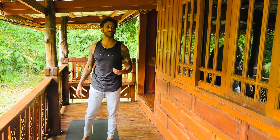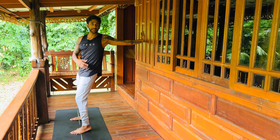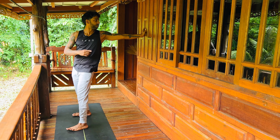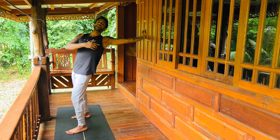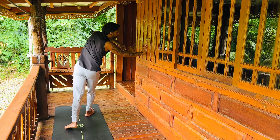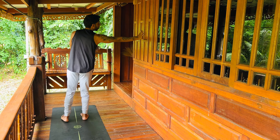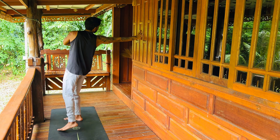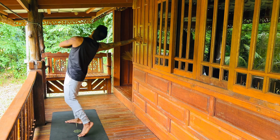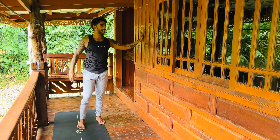Switch sides. Take your right hand back, find a space that works for you. Push the hips up and open and close the chest — opening the chest to the sky, then closing. You can squeeze your glutes a bit. Don't forget to breathe.